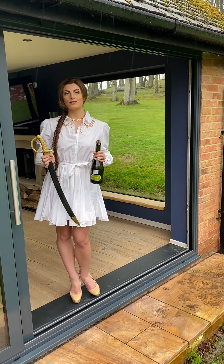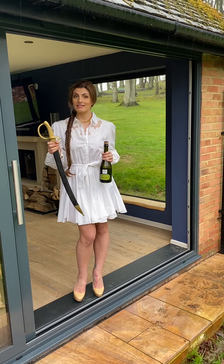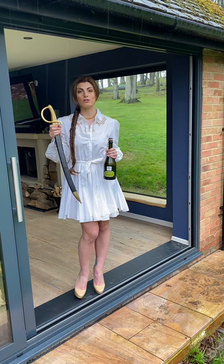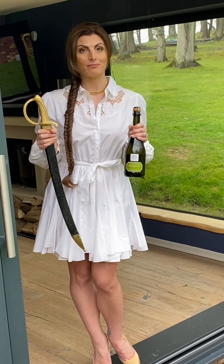I'm going to show you the art of sabrage. In my hand I have a sword. Please, if you're trying this at home, use a blunt sword — it does not need to be sharp. And a bottle of bubbles.